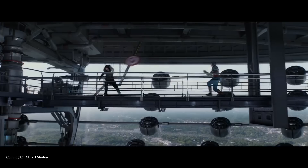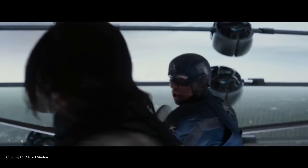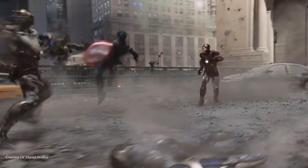This makes vibranium highly prized for its durability. Although not as dense as adamantium, few other substances can equal it in durability. In addition, vibranium is easier to shape and manipulate than adamantium, and remains unsurpassed in its ability to absorb impacts, noise, and sound.